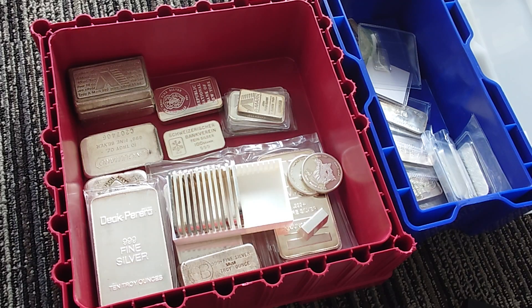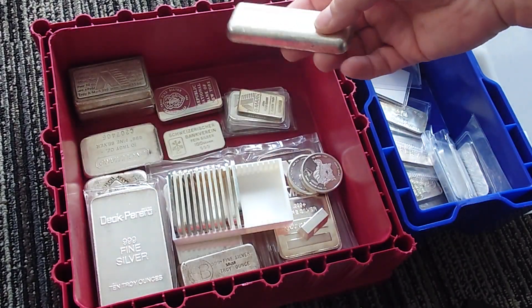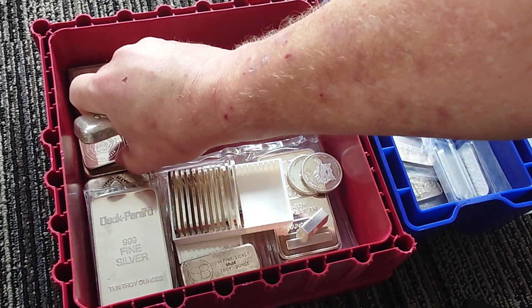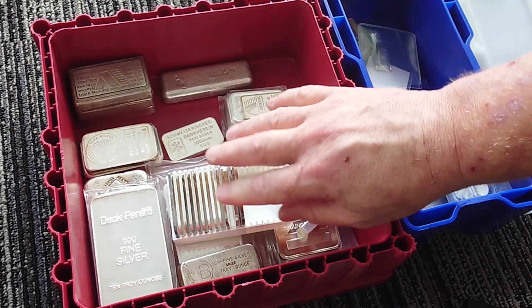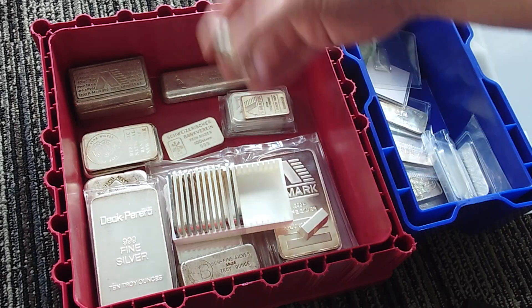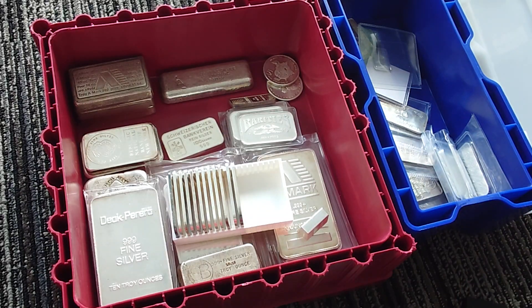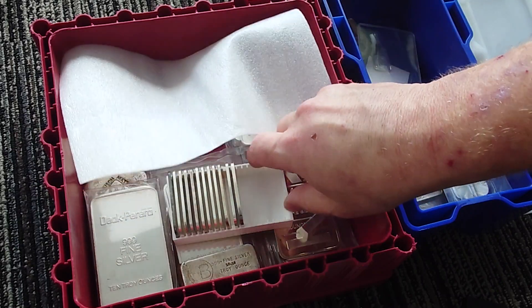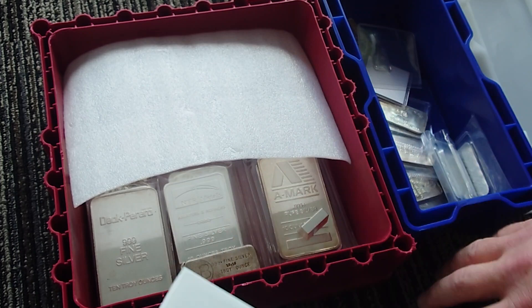Yeah, there's nothing vintage here. I found one vintage bar that I sniped from Liberty Bleed Silver when I was in Vegas. There's not really any rhyme or reason. I guess I could take this foam out and do something with it that way, but who knows. I'll just carefully move it around.